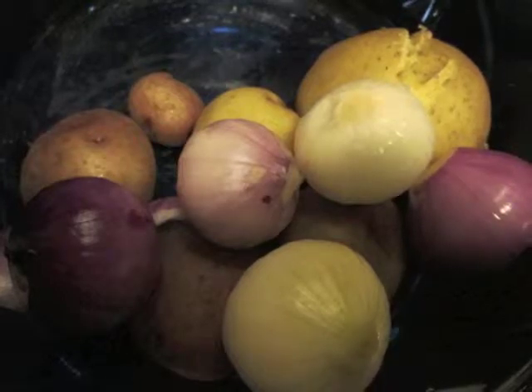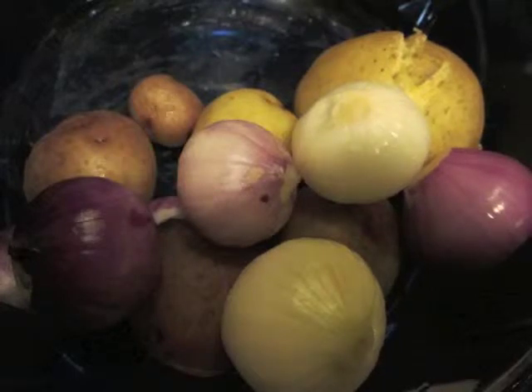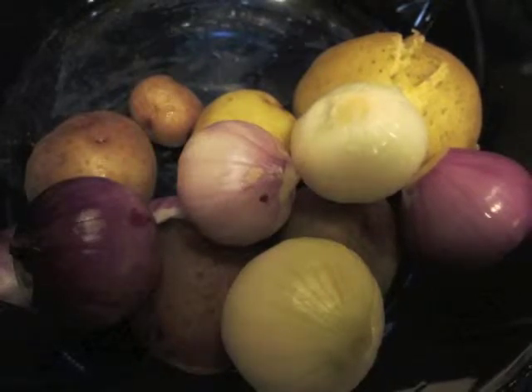These are about an inch and a half to two inches in diameter, maybe two and a half inches. I'll put this in there for another three and a half to four minutes to soften the onions up, then cover these and put them in.